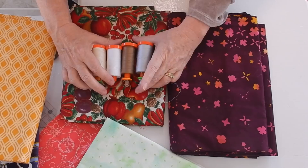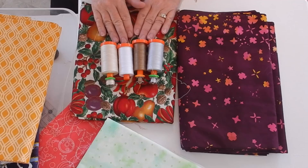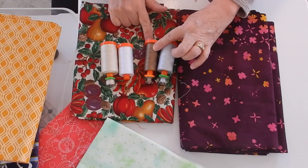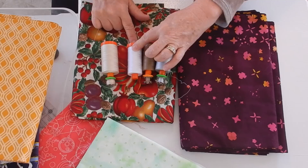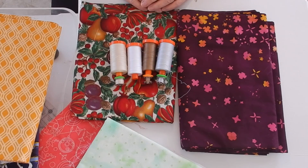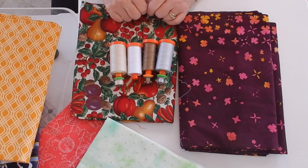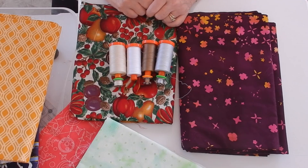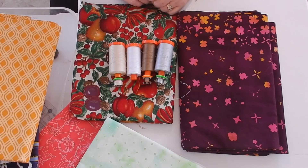So if you ask me what are the most important threads to have on hand all the time, I'm going to tell you: Aurifil's 2600, Aurifil's 2370, Aurifil's 2024, and Aurifil's 2310. Those are the four threads that are always in my sewing drawer. What colors of thread do you make sure are always in your sewing drawer? Leave a comment below so that I can see what colors are your favorites.